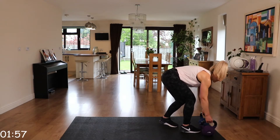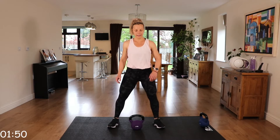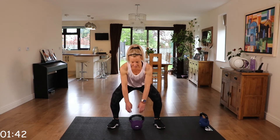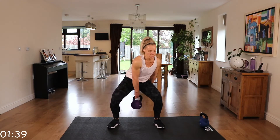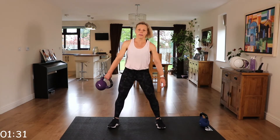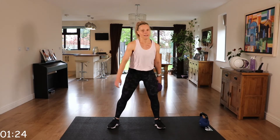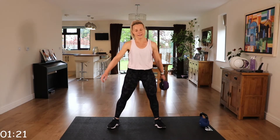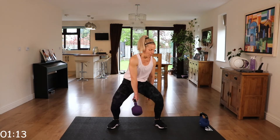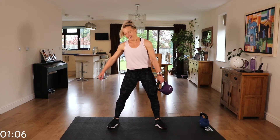Figure of eight. Let's bring that kettlebell in between those legs. Feet just a bit wider than shoulder width apart. We're going to pass that kettlebell through those legs. Core engaged. Make sure that you aren't leaning down — chest is up. We're on the home straight. We have just over a minute more of work. Five seconds.